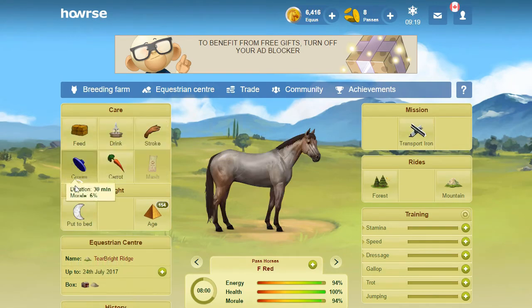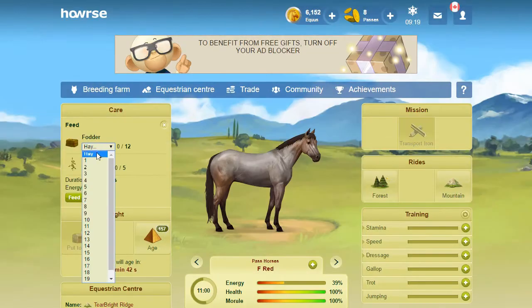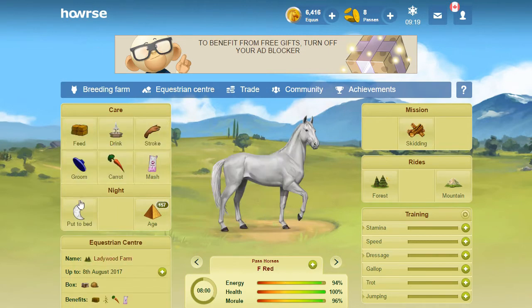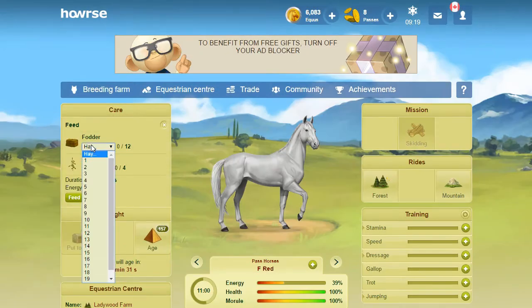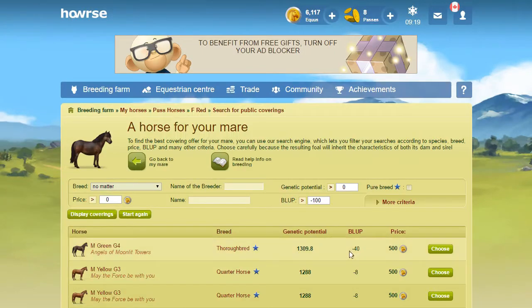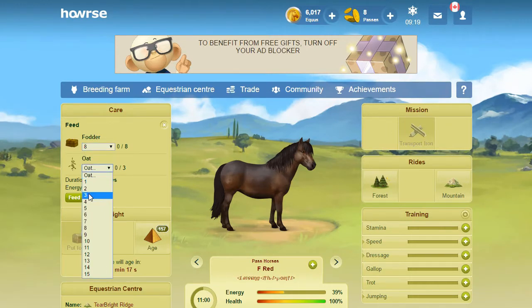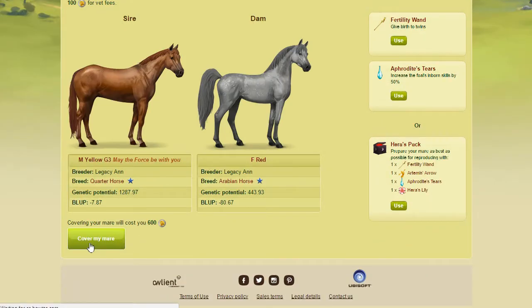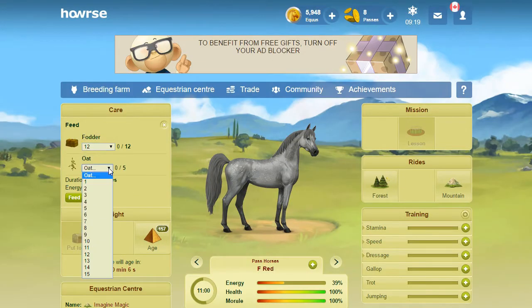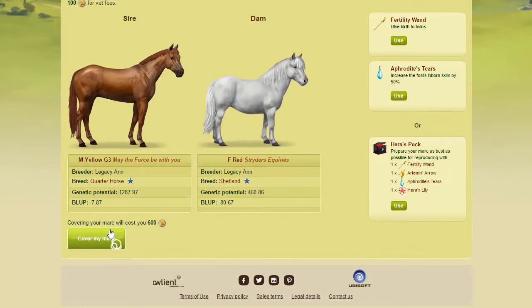If I pick somebody else's stallion, that's not a big deal - it's just the fact that you're going to end up paying an actual covering fee. Whereas with me, I'm not paying any covering fees, these are just vet fees. So yeah, it's not the most entertaining process in the world, but it's something that if you want to keep your pass assembly system up, you're going to have to do it once a month. And if you don't want to go through this, you could just go in the sales and buy the cheapest horses you can get.